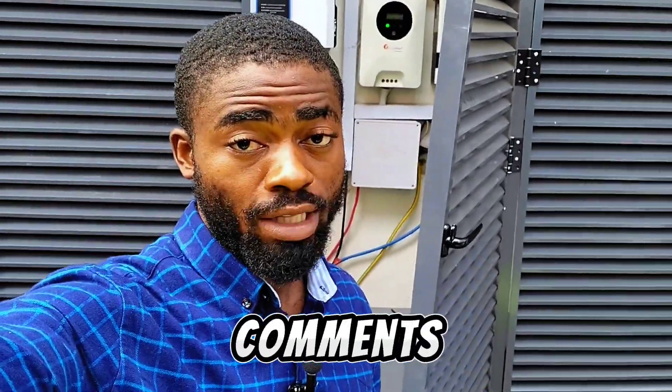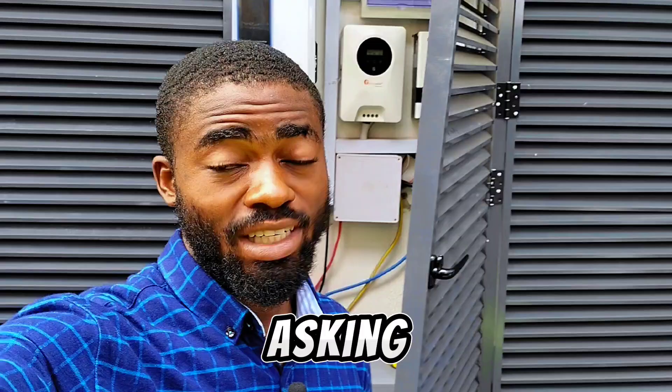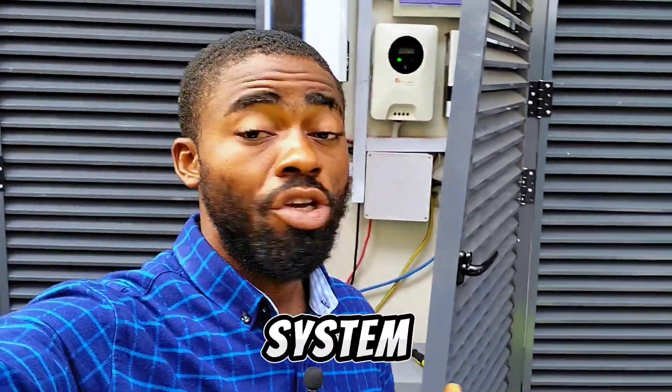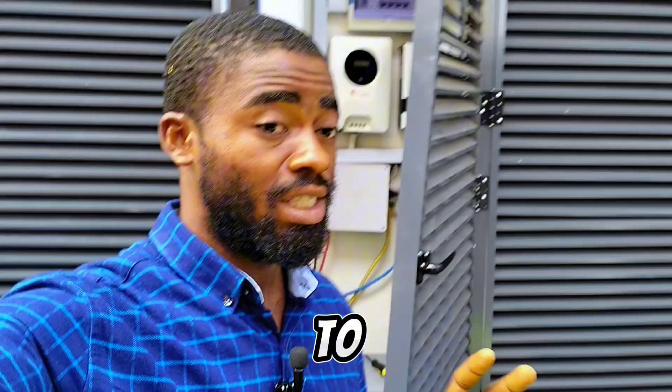Recently I've been getting comments on my YouTube channel and TikTok asking why we install solar systems indoors instead of outdoors. So I decided to make this video to answer your question.